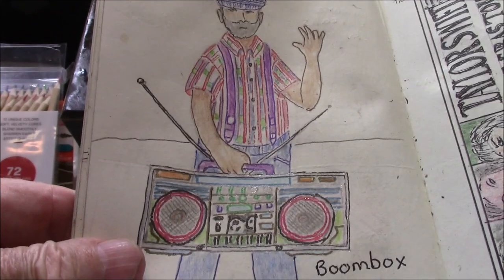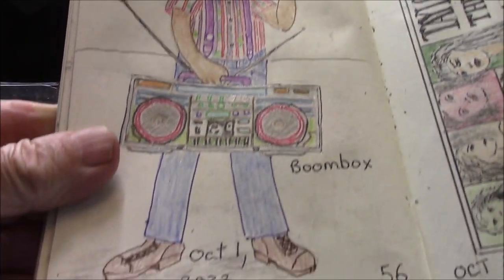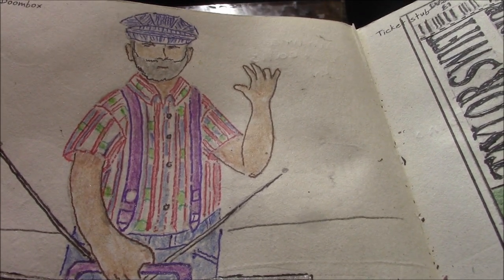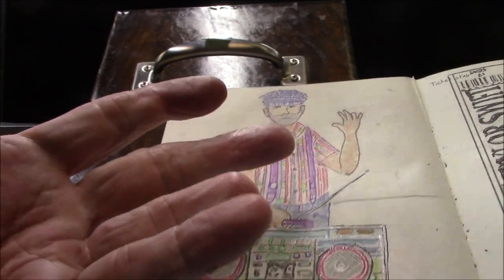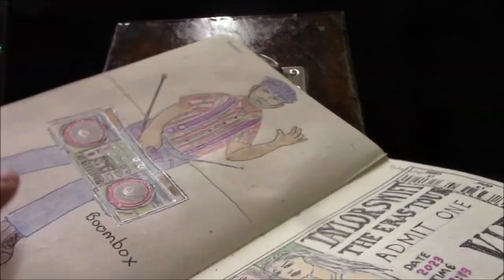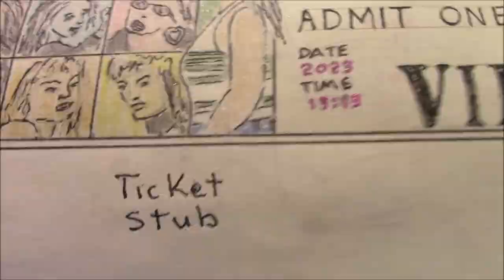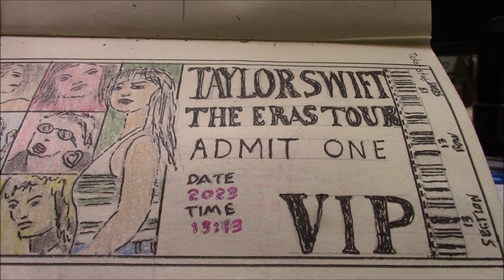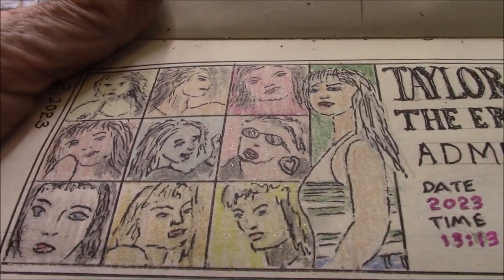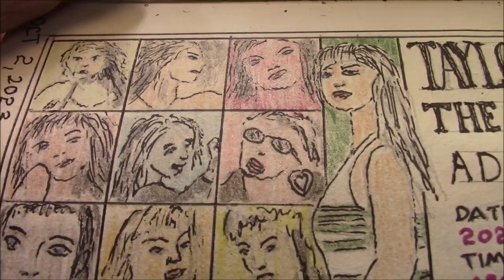Drawing prompt 56 is a boom box, and you've got old Memphis there holding it. You notice right here — about ten years ago I whacked my finger off with a table saw, and you can see it's missing right there. Drawing prompt 57, the prompt is ticket stub. The big thing right now is the Taylor Swift Eras Tour, so I took a ticket stub from her concert. The hard part was I had to draw ten portraits of her in the ticket.